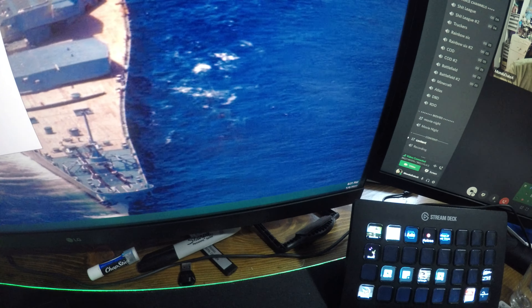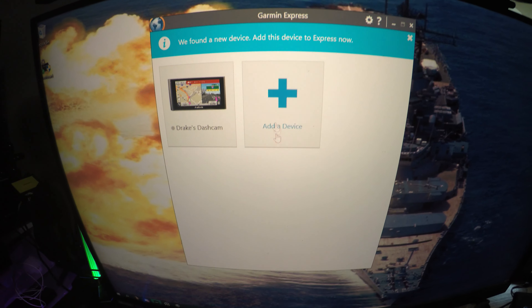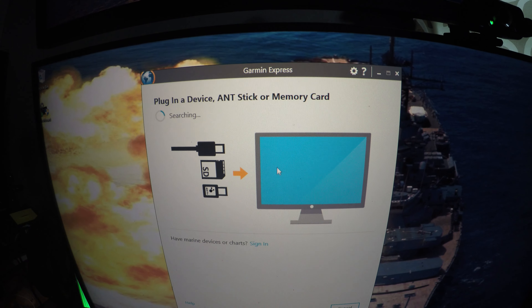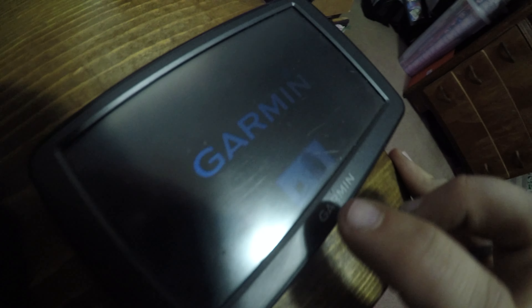Mine pops up right here — Denzel, whatever — at the very bottom. It will also come up on your devices on your computer, right there, and you can access it. Now we're gonna have a problem with this update — I have not added it yet. This is my GPS, this is a friend's GPS. It says 'found a new device, add the device now.' It's gonna be doing that for a second — found it right away.